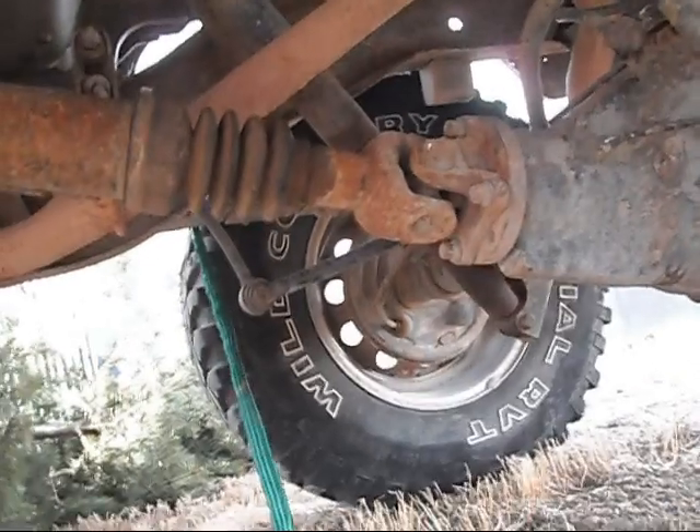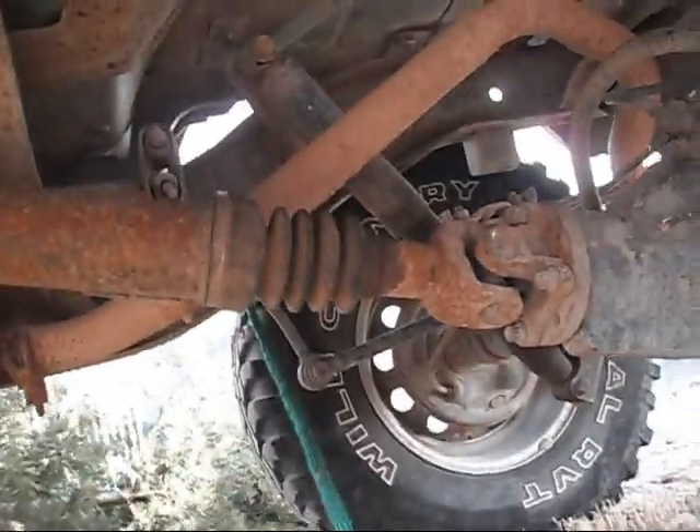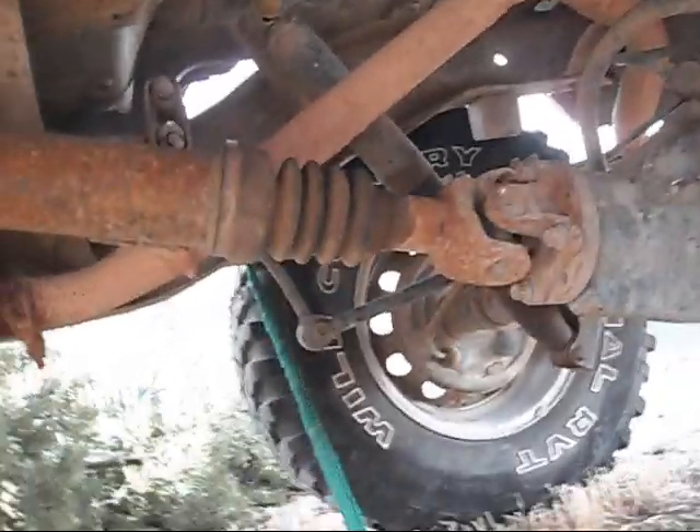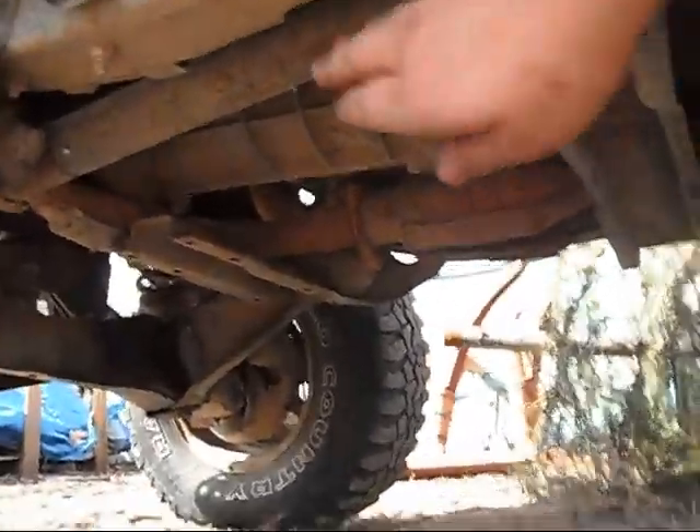It's just a plain Jane rear axle. It did have the drive shaft conversion done because these things came stock with CV shafts, which was a very dumb idea — so that's usually a pretty expensive conversion. And then in the front as well — here's the front drive shaft.